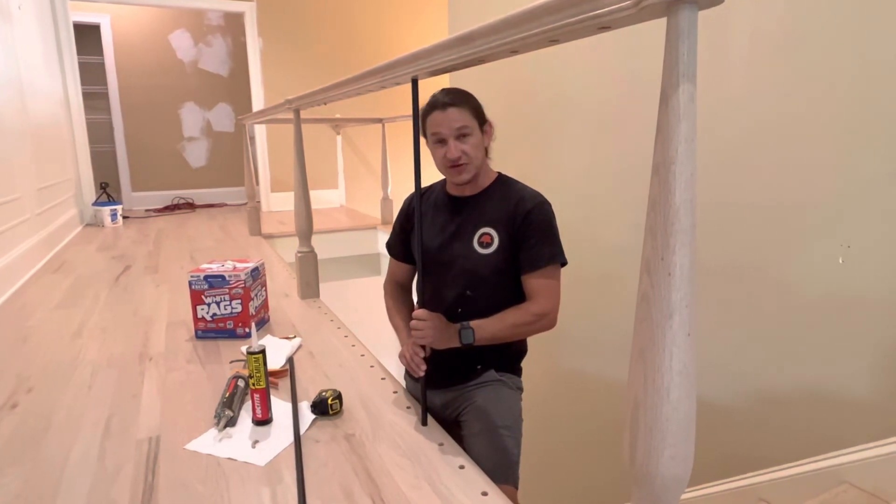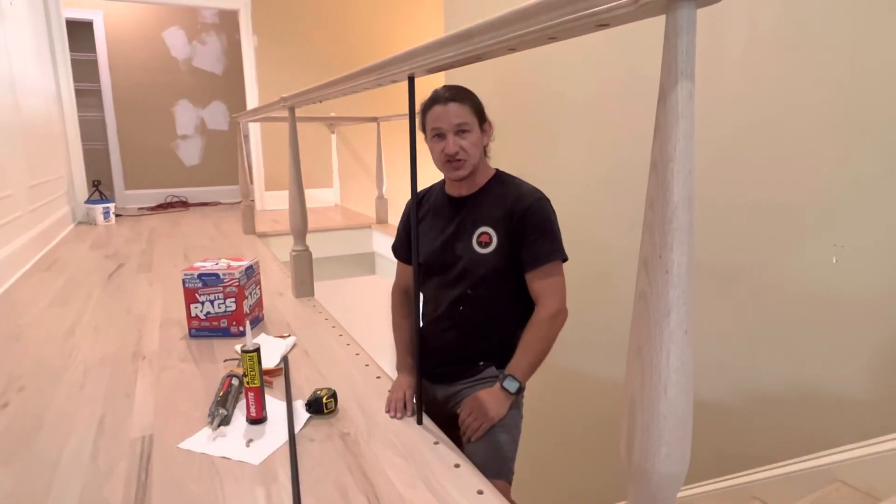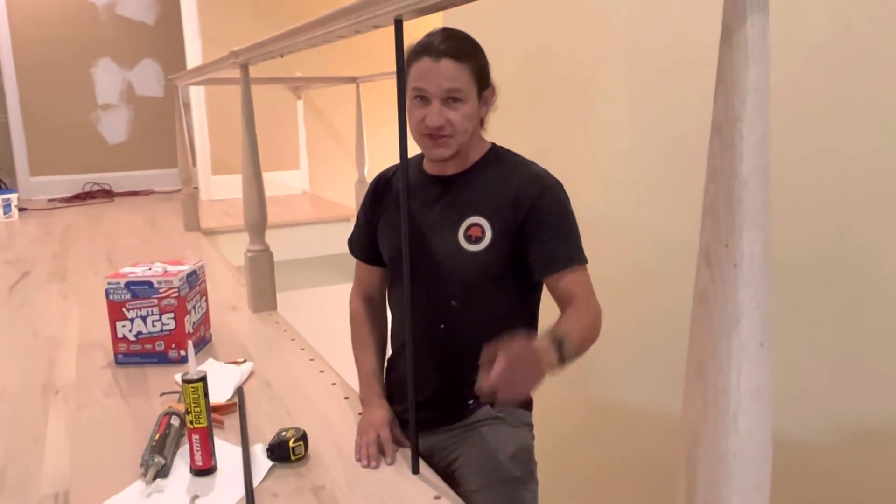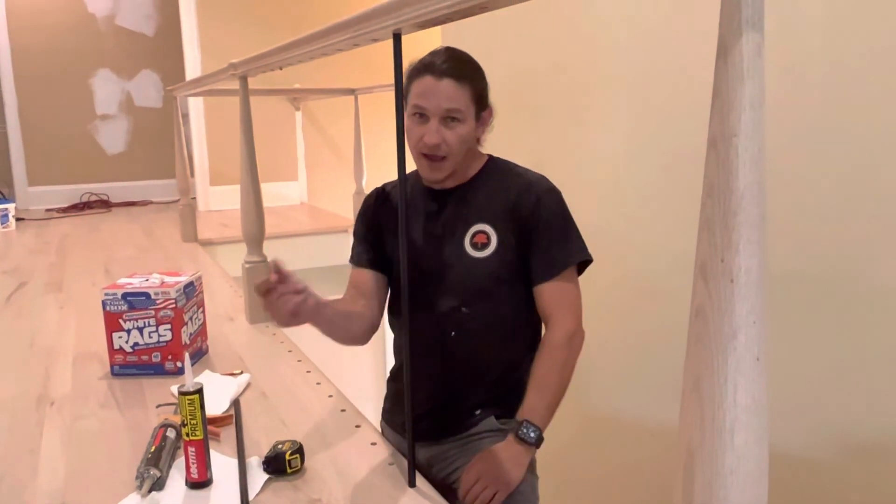That would be it for this segment on iron balancer installation. I am Mike Can Fix It with Greater Oak Built. Don't forget to hit the subscribe button and hit the thumbs up. Have a great day. Over and out.